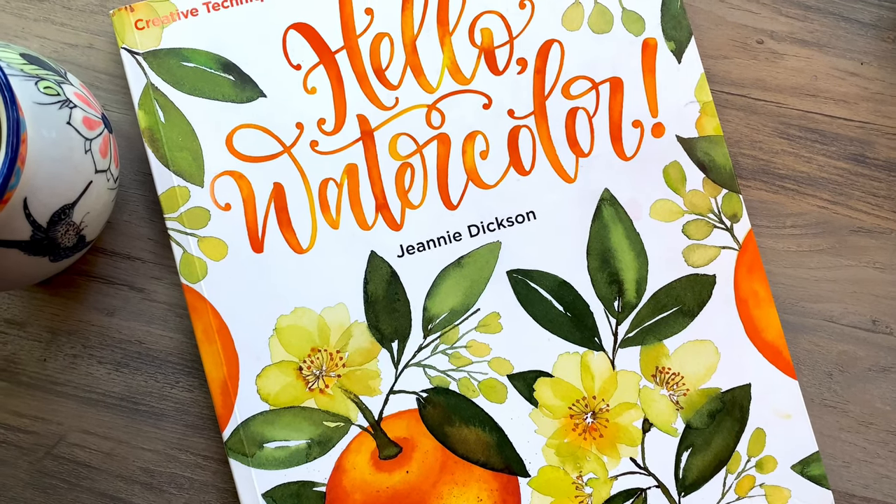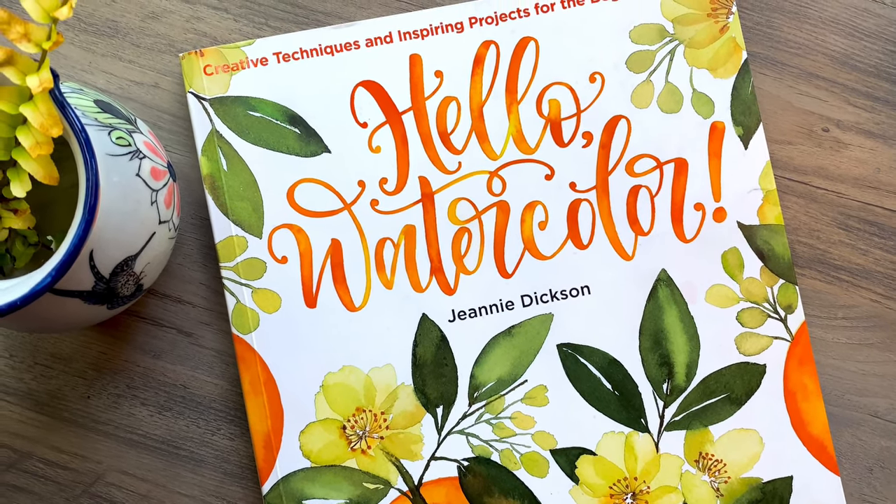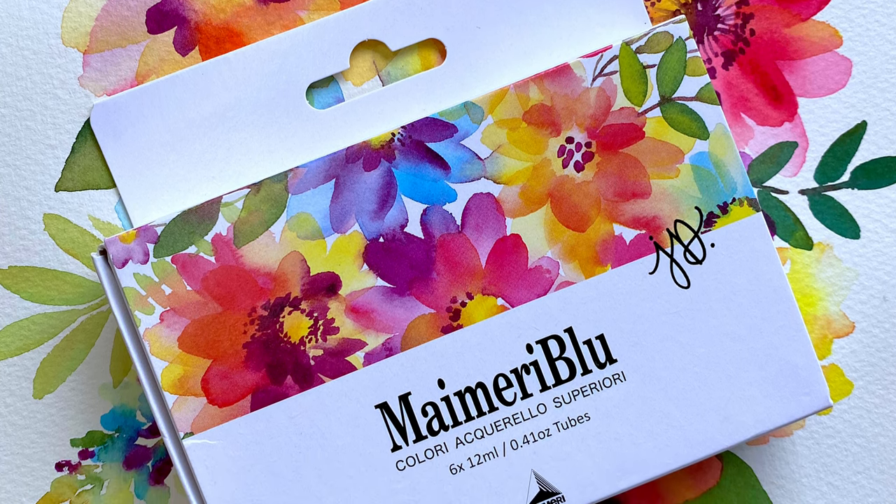My name is Jeanne Dixon and I'm a watercolor and lettering artist. I'm the author of the book Hello Watercolor and the artist behind Jeanne Dixon Designs. I have been painting for some time now and I have tried different brands of watercolor paints, but today I'm excited to introduce you to my Jeanne Dixon My Merry Blue watercolor set.